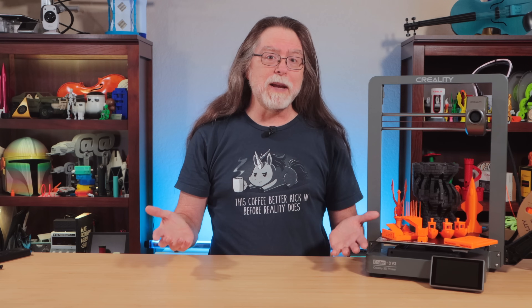Hello, 3D printing friends, and welcome back! Today we're taking a look at this recent release, the Creality Ender 3 V3 — not the Ender 3 V3 SE, and not the Ender 3 V3 KE, just the Creality Ender 3 V3. I kind of think they should have called it the Ender 3 V3 XZ because of its unusual Core XZ motion system. Creality didn't consult with me on the name, but they did send this over free of charge so I could show it to you — so thanks, Creality.